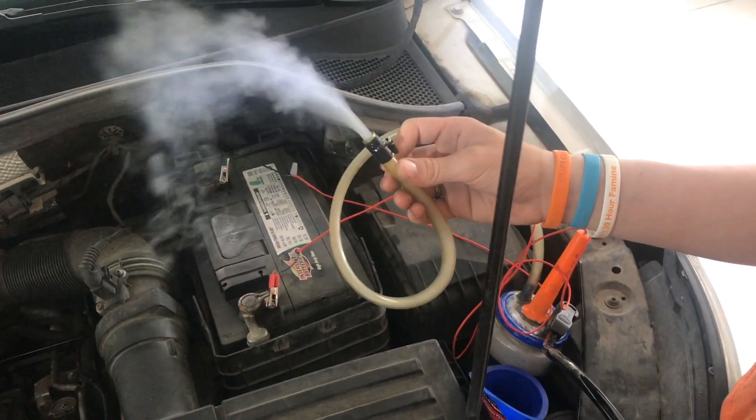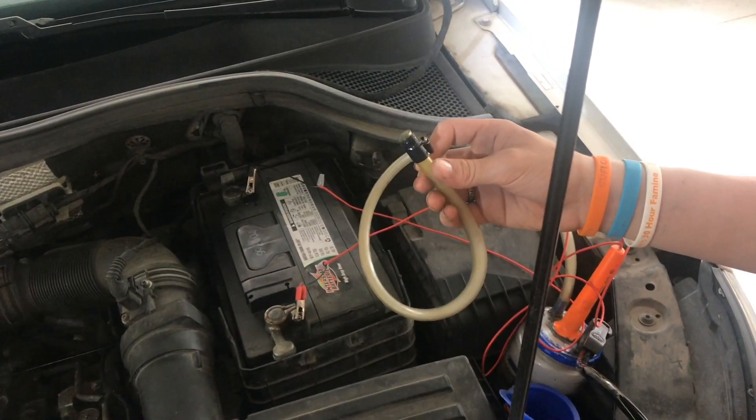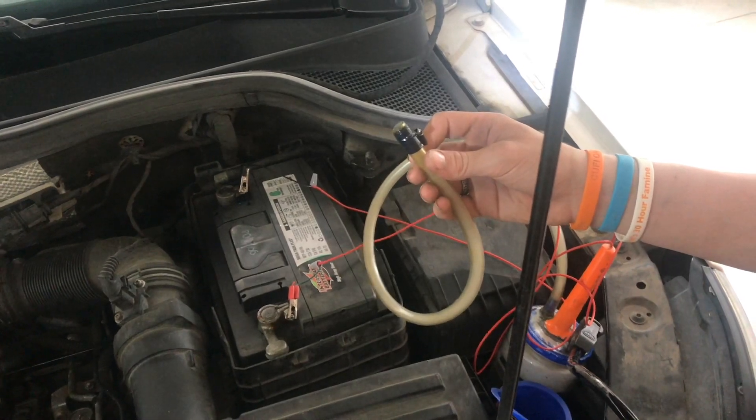Diagnostics is more than half the job, and this smoke machine does an incredible job of finding those problems. I appreciate your time, and thanks for watching.